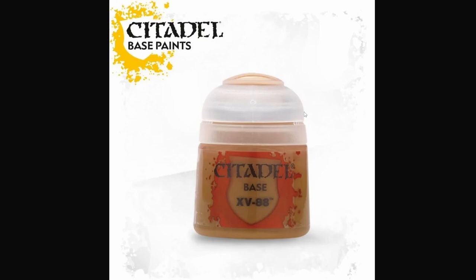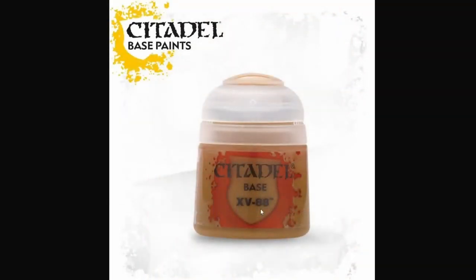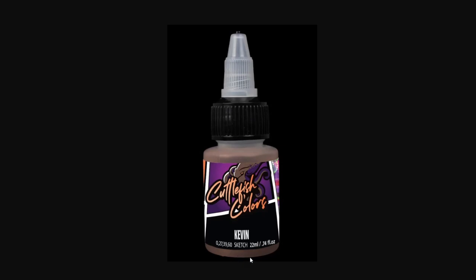But this is light years ahead of a certain paint range we all know and love. One of the worst culprits is probably XV88 — seriously, what is XV88? If you're new and don't know GW's IP, this doesn't tell you anything about what color it is. It's like a darker ochre color, but if you're not color savvy, it's kind of worthless information — it just says 'base' and 'XV88.' Even worse, though, I think the worst culprit for paint names that tell you the least about the paint has to be Cuttlefish Colors 'Kevin.' Seriously, it's called Kevin. That doesn't make any sense — is that the name of the person who made the paint? It doesn't tell you anything about the hue, value, or saturation. It's just a name, totally interchangeable with Joe or Jack or Devin.